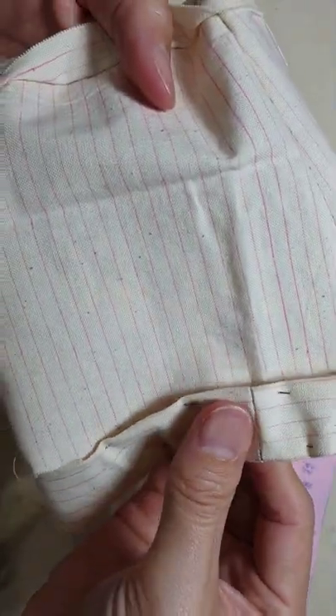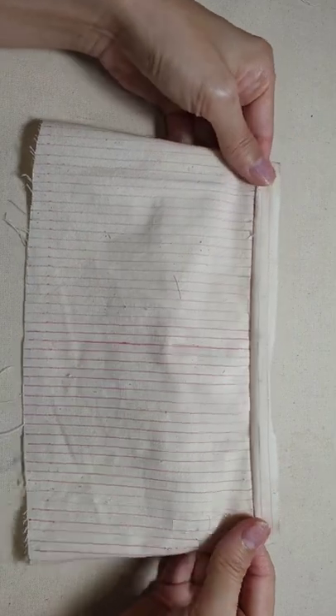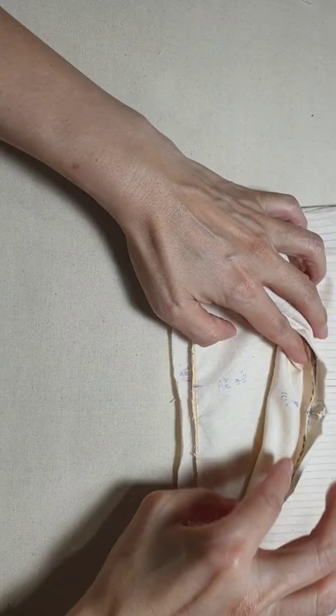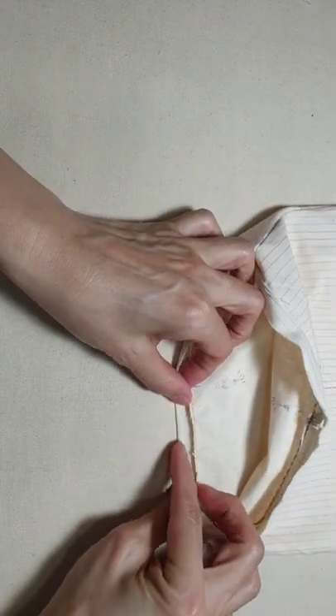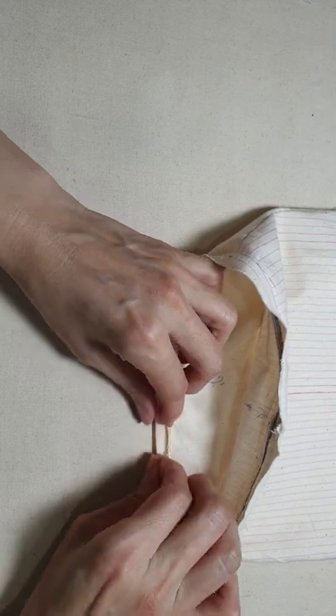好，大家裙子的腰带都缝好了吗？缝好之后呢，腰带这边往内折一公分，然后再折到这个车缝线的边边。